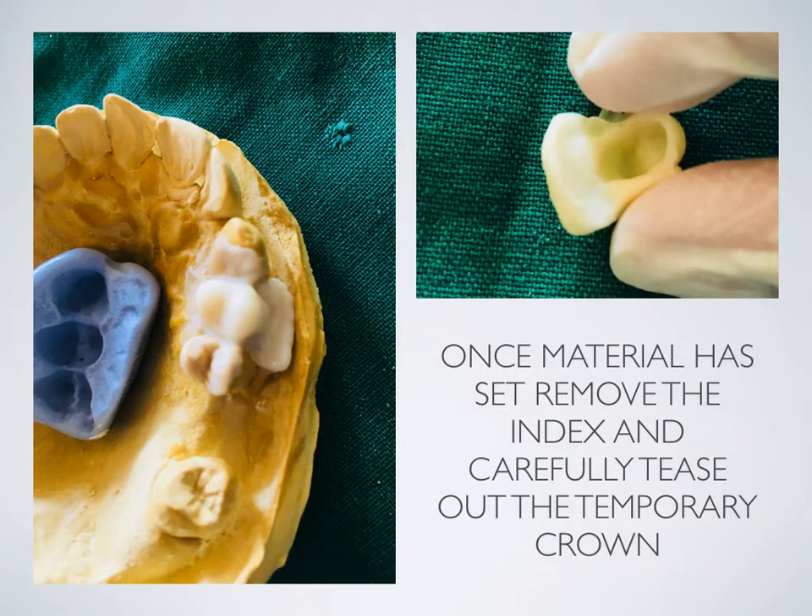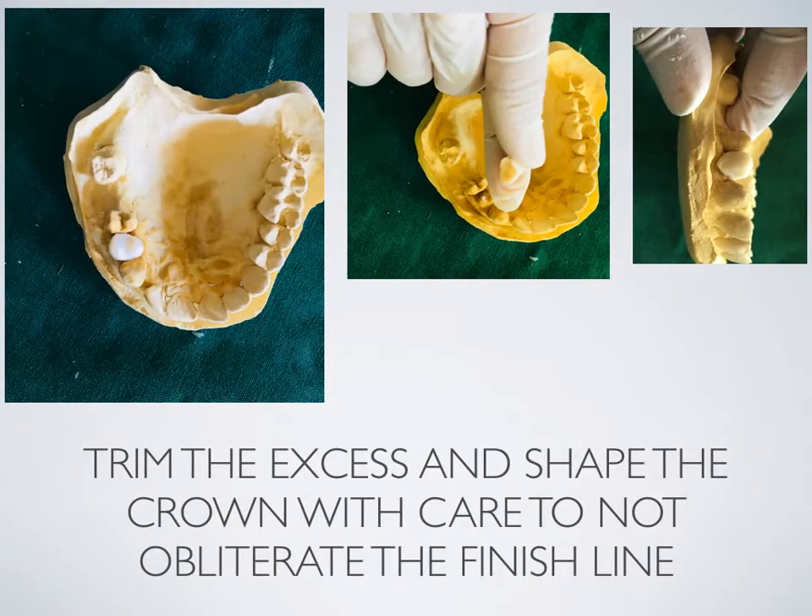Once the material has set, remove the index and carefully tease out the temporary crown so as not to fracture it. Trim the excess and shape the crown with care not to obliterate the finish line.